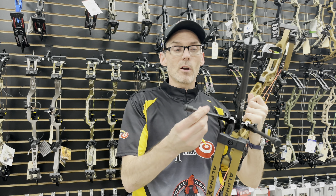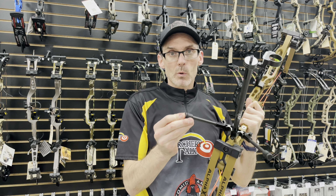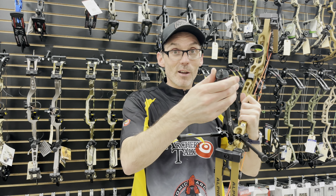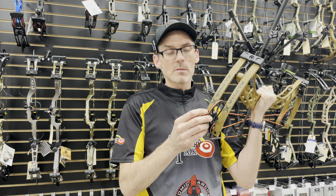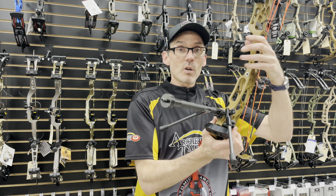They've also got carbon legs and rubber feet, so they shouldn't mark up floors or anything like that. The cam contact part is maybe a little softer than the rest of the cam, so it works well in that regard too.